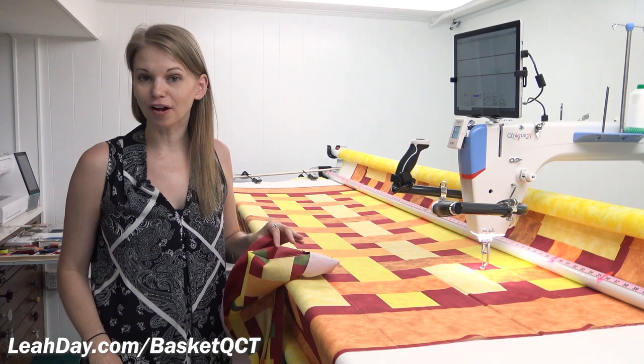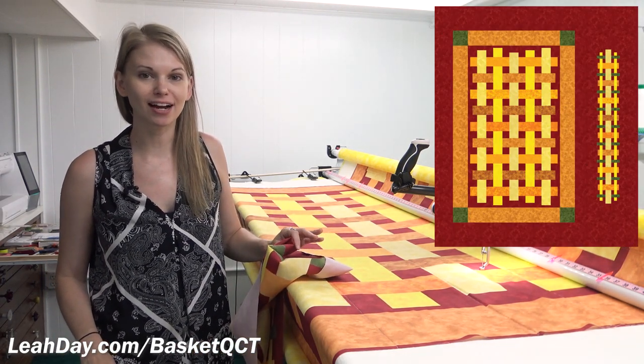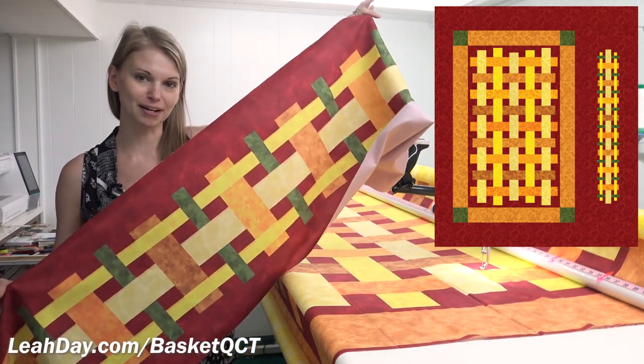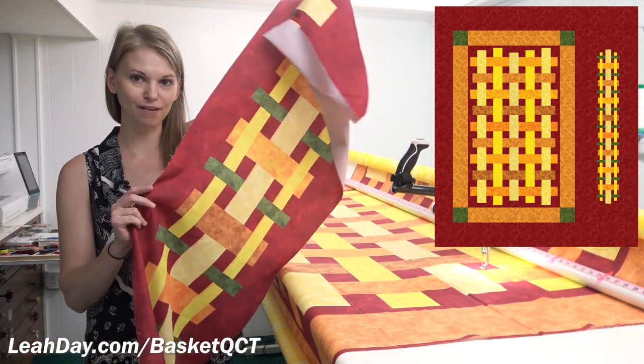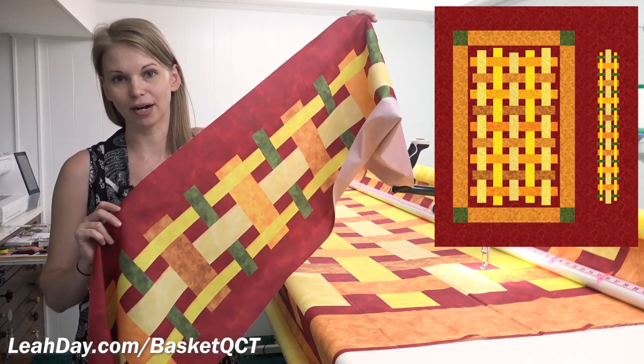The first step to following along is to pick up this fabric panel from honestfabric.com. It comes with a throw-sized quilt top and a smaller table runner, and also has enough extra red background fabric that you can cut it out carefully and use it for binding both projects.